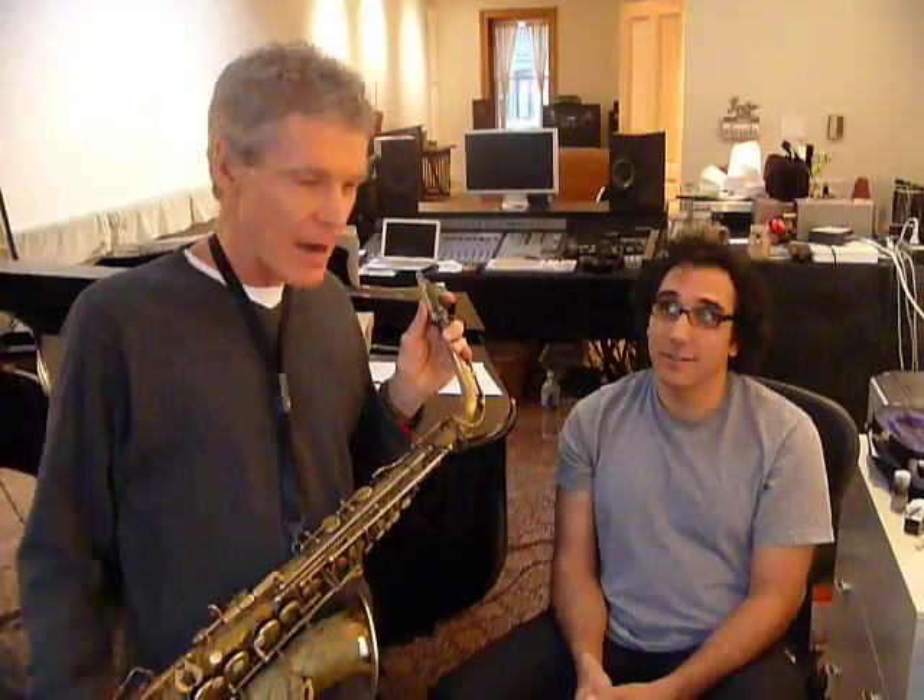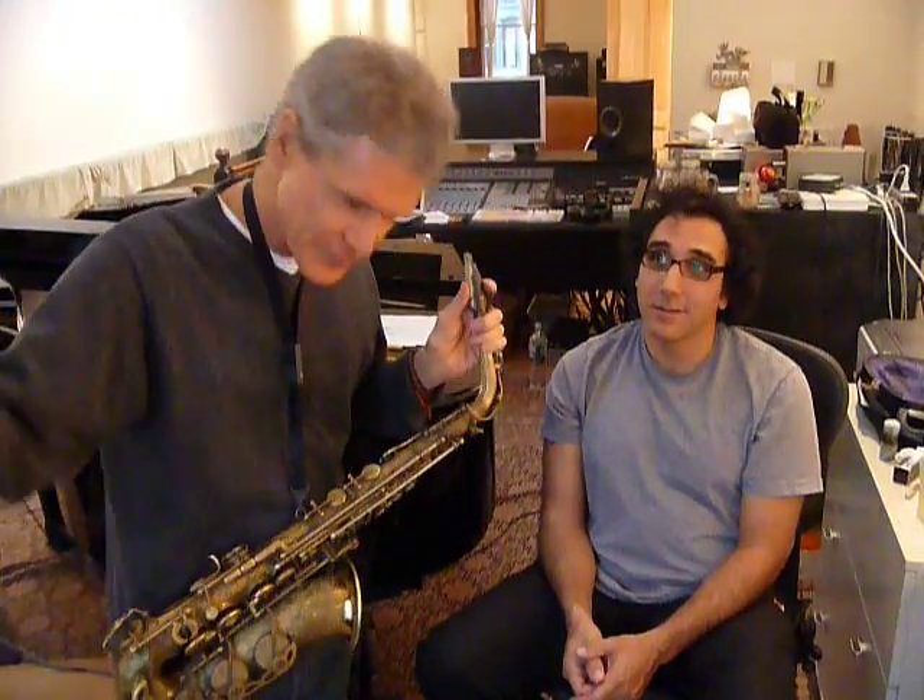There you go. And that was just with a couple of swipes on the back of the reed, and there was that much of a dramatic difference. So I rest my case. Thank you, Dave.